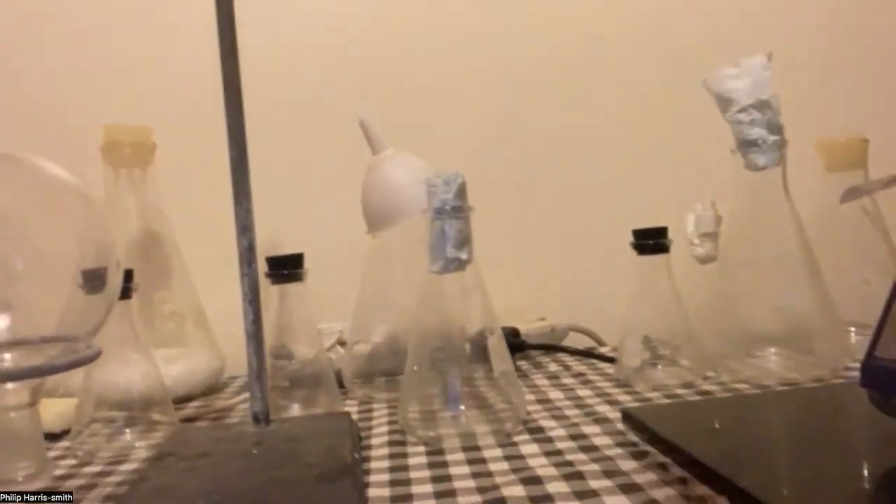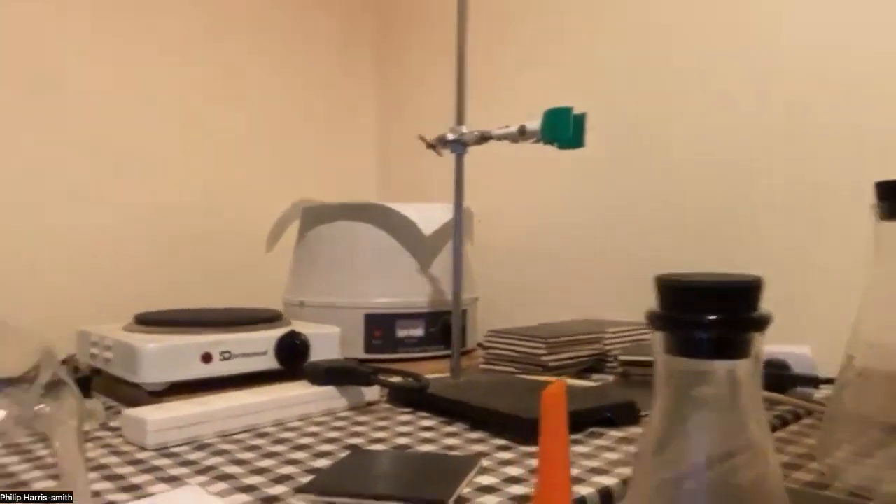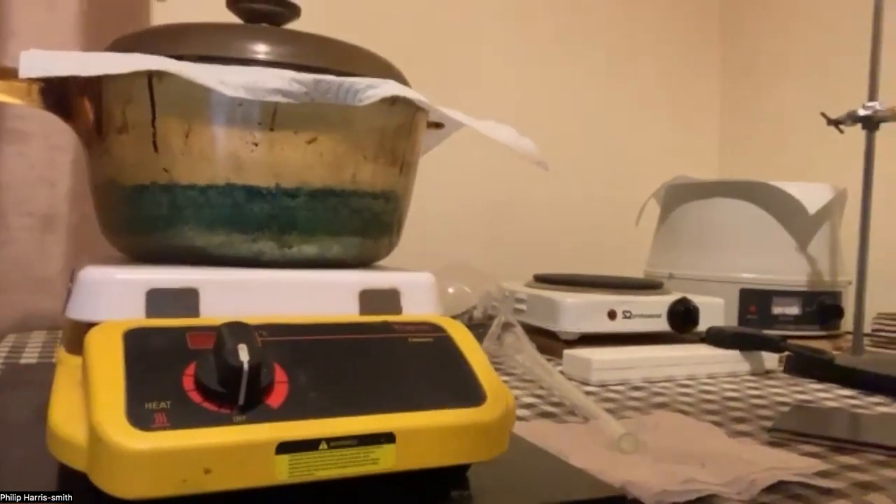If I pan around, I can show you that heating mantle there — that's quite a nice one. There are various flasks and so on. I've got a cheaper mantle and a basic hot plate over in the corner, and a slightly more accurate hot plate there as well. And the flask full of white salt...